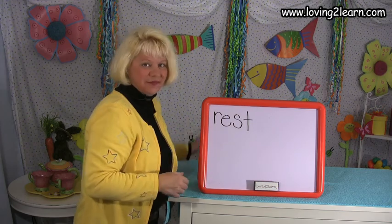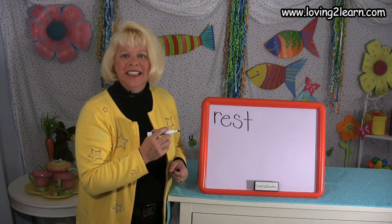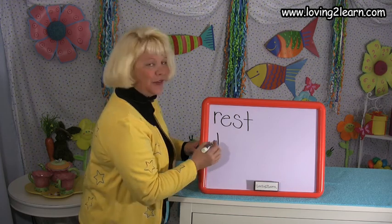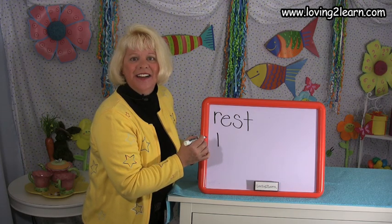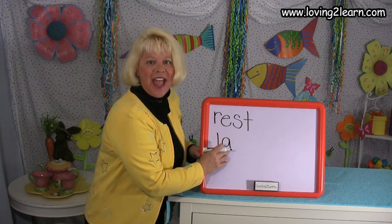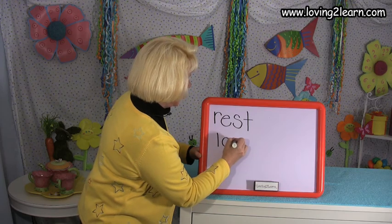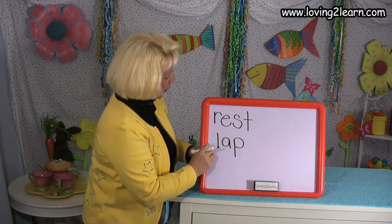Okay, I'm going to stretch out the sounds in the next word. L-A-P. I'm gonna do it again — L-A-P. What's the word? Lap — like we put our hands in our lap. All right, let's write the word LAP. L — straight line down. A — circle around, straight line down. P — straight line down and circle around the top. You just wrote the word LAP.